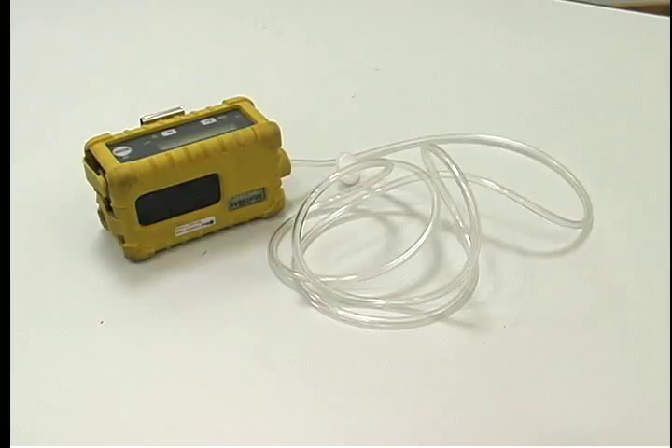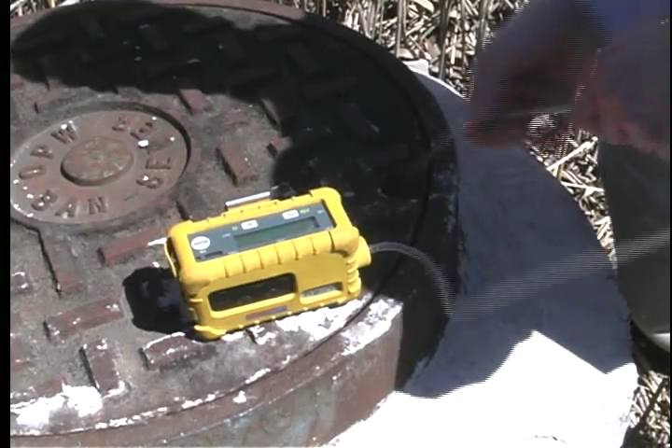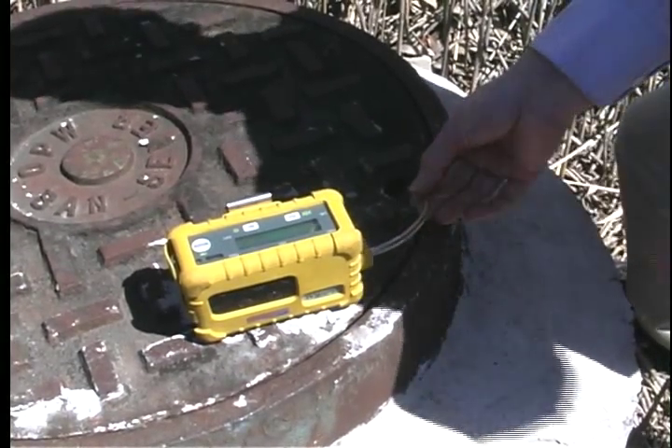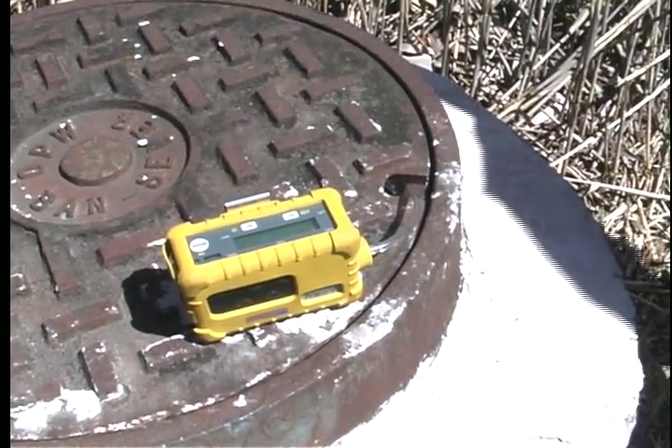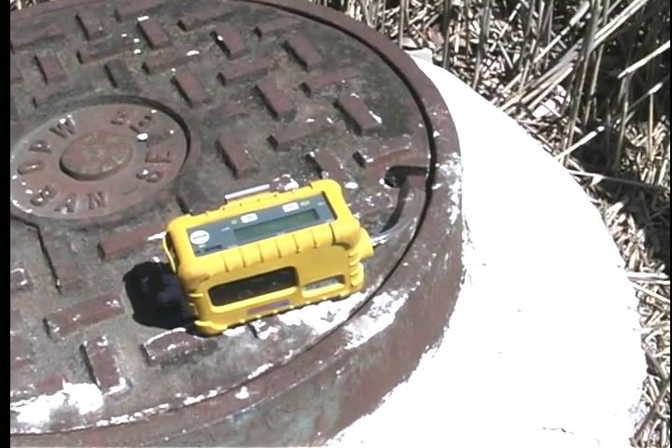To perform a remote survey, such as a manhole, you will need to have Galson send you the amount of Tigon tubing needed for the survey. The Multi-Ray can sample remotely up to 15 to 20 feet with tubing attached. Setup is the same as personal or area surveys. After you attach the length of tubing to the unit, lower the tubing to where you would like to collect the data, then start the survey.